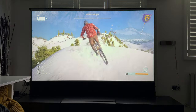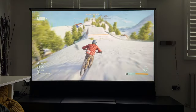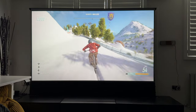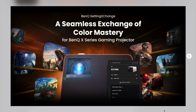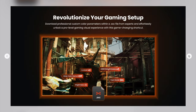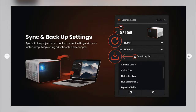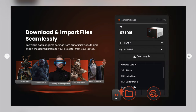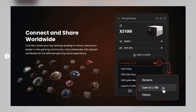If you really want to take your gaming to the next level as a pro gamer, you may want to use more advanced settings via an app called Setting Exchange, compatible with this projector. You can download it from the BenQ website — I'll put a link in the description. It's very good for creating custom user profiles to enhance your gaming experience, adjusting brightness, color gamut, and contrast. You can save them as presets, import them into the projector, and even connect with the wider community to share settings and profiles with other users.